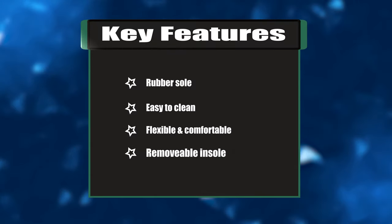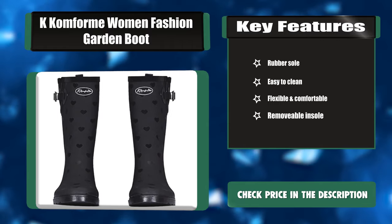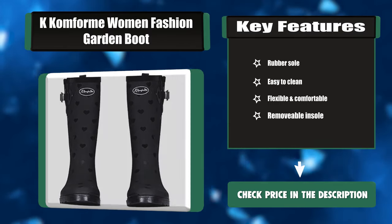Key features: rubber sole, easy to clean, flexible and comfortable, and removable insole.